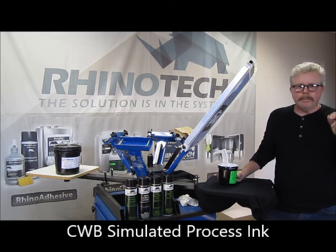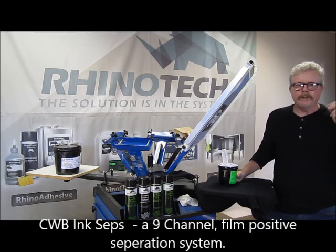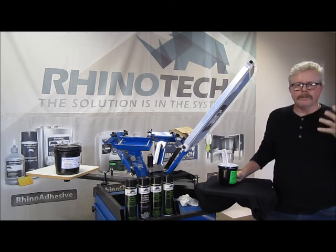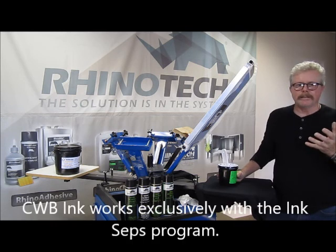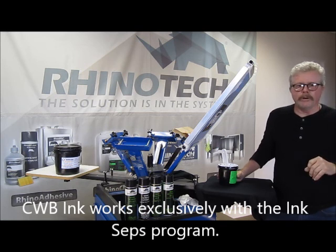And we have the CWB, which is a processing ink designed to be used specifically with a new product that will be launched shortly on our website called InkSeps. It's a way that you can make separations with a click of a button, and it's designed to work exclusively with this line of ink — it is phenomenal. Shortly we'll be bringing you a video on that.